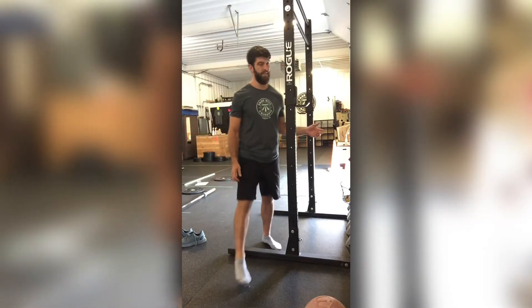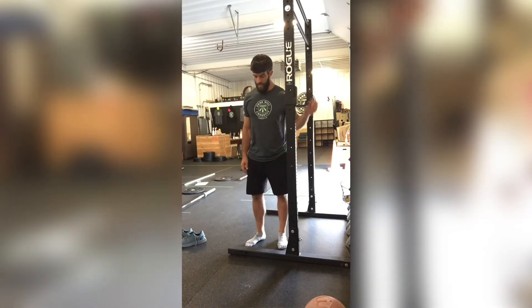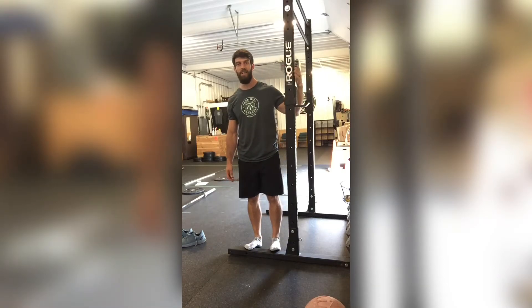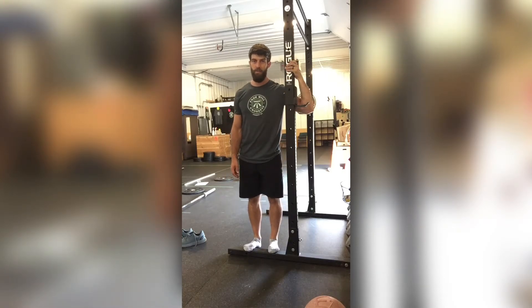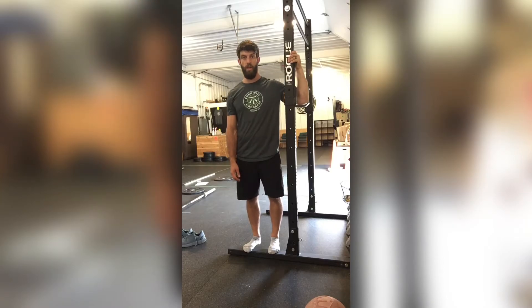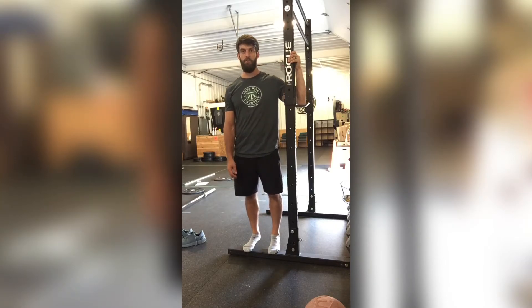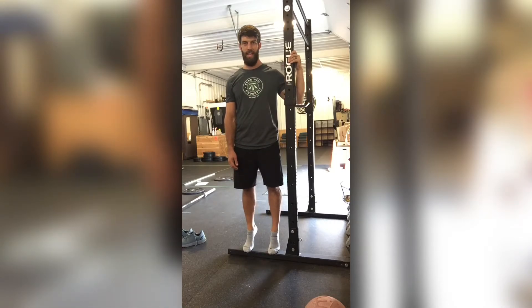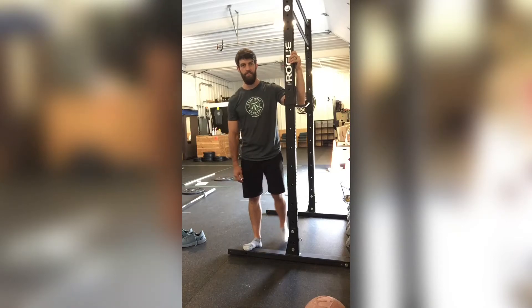For the exercise, you need something to stand on — it doesn't have to be very tall, you can do this off a step. Make sure you have something to hold on to for balance. Get your toes up and then do calf raises, very slow and controlled. I like to start with three or four sets of ten — slow is the key, all the way up and all the way down.